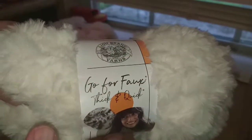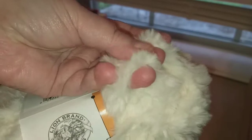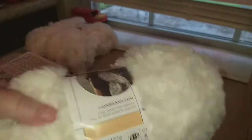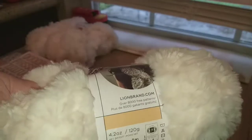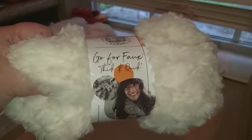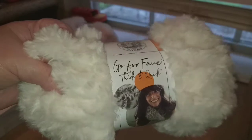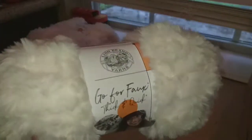Then I picked up three skeins of this Lion Brand Go For Faux Fur. It's very fuzzy and it looks like fur. I picked all three up in the Baked Alaska, which is kind of an off-white cream color, to go with those Bernat Blanket yarns because I'm hoping I can use this as the trim on my slipper socks. These are normally $9.99 for one skein and they were on sale for either $5.99 or $6.99, so I went ahead and bought three while they were on sale.